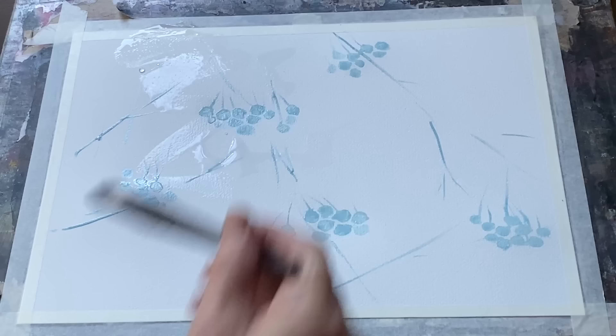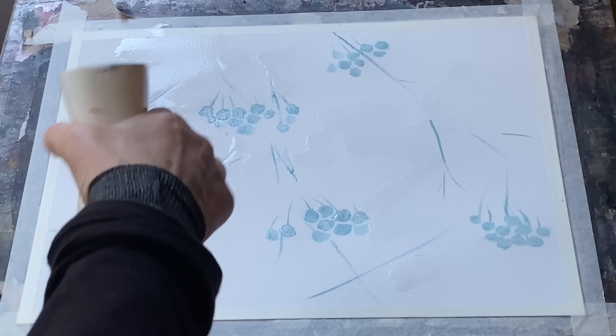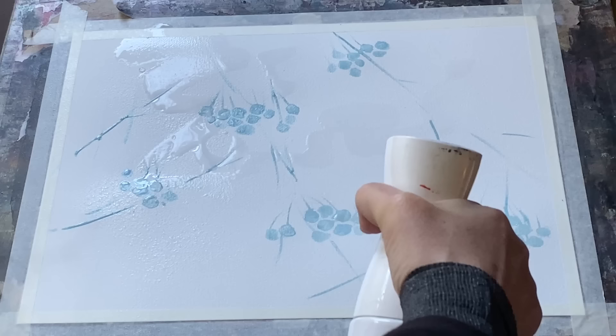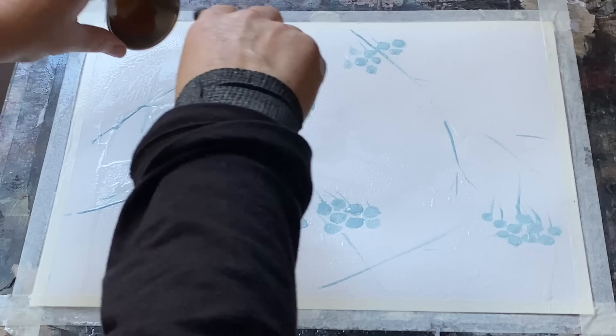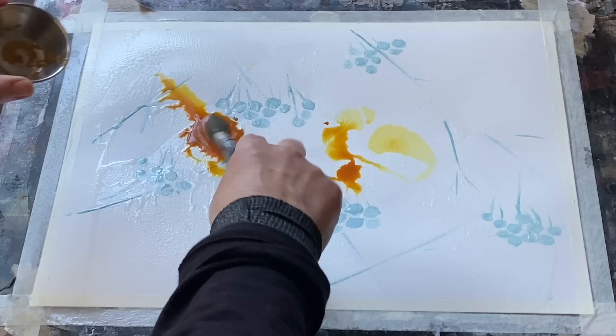Once the masking fluid was dry I laid my board flat and started to just lightly wet the page with a brush and some clean water, leaving plenty of dry areas, and then water-spraying the page as well to just get some little faint droplets as well as the brushed-on water. That should give me some interesting effects as I pour on the paint.